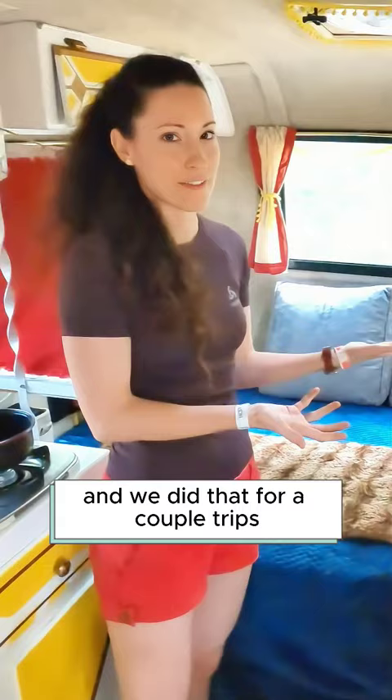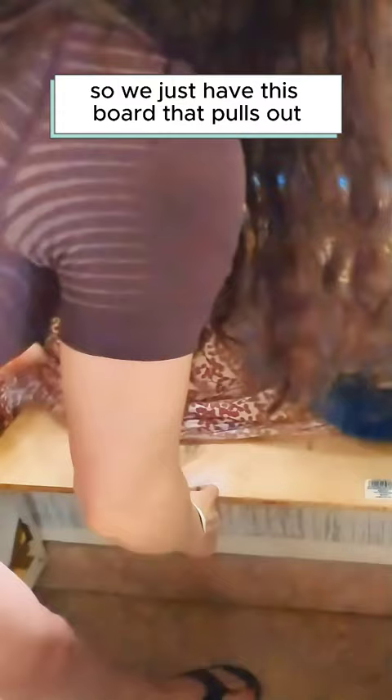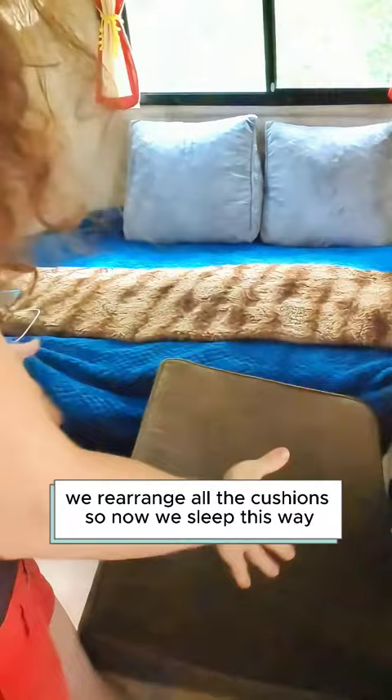We figured out pretty quickly that you're supposed to sleep this way with the bed, and we did that for a couple of trips. I was crammed into the wall, especially when we brought the dog — I couldn't move. So we have this board that pulls out, fills in the whole space, and we rearrange all the cushions so now we sleep this way instead.